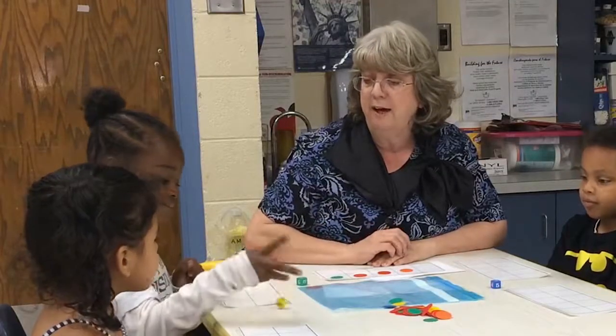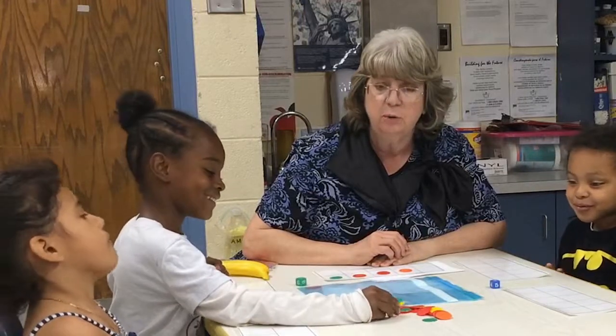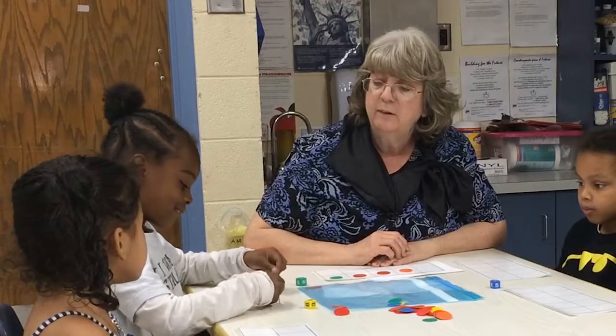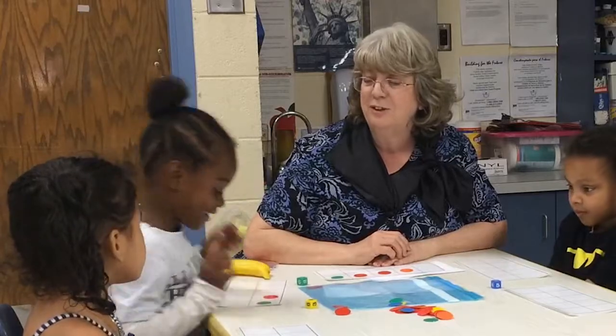Tenaya, you may roll your die. And how many does she have? Two. What's her number? Two. One, two. Nice — I like the way you were touch counting that.